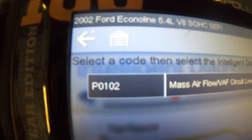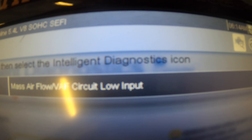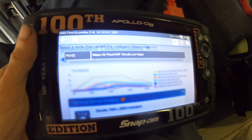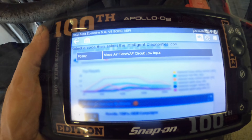Well, this one should be easy. P0102 — mass airflow circuit low input. That's what we're looking at. Let's go check the intake stream under the hood and see if we've got some leaks or chewed-up wires, or something not connected or anything of that nature.